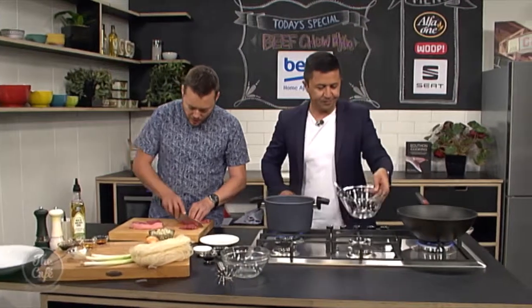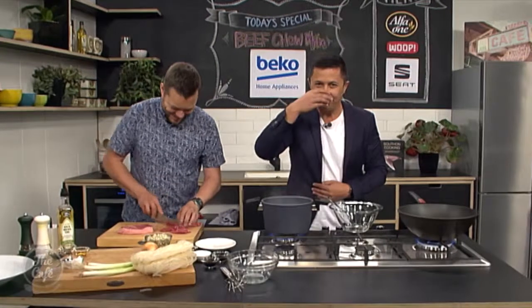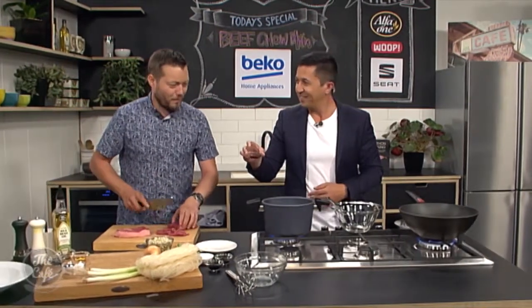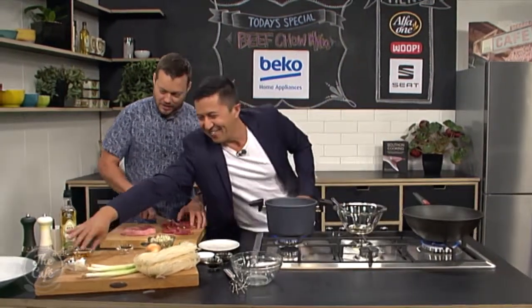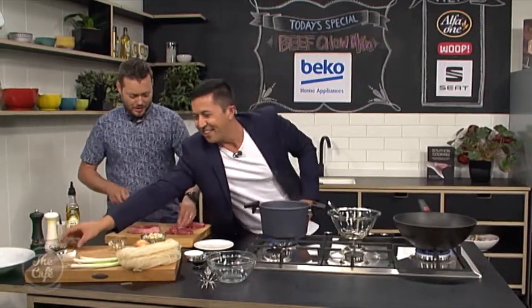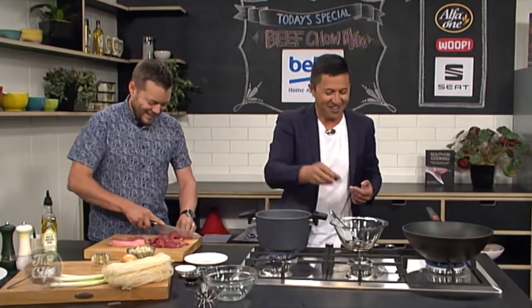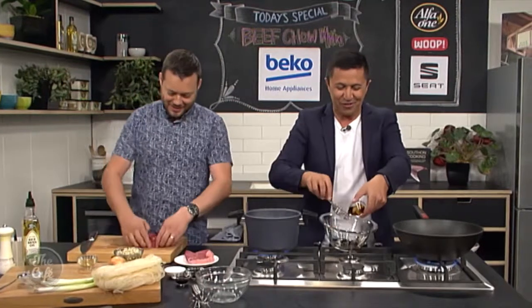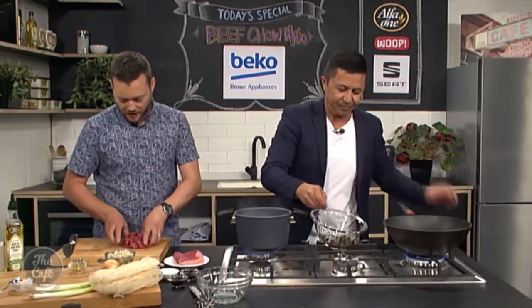Grab a bowl. We've got four ingredients here. Chinese cooking wine — yeah, that's close, I'll give you that one. Sesame oil — yep. Soy sauce — yep. And the last one: oyster sauce — nailed it. So give it a good mix up. This is going to give you a really quick marinade with a nice punch of flavour into the beef.